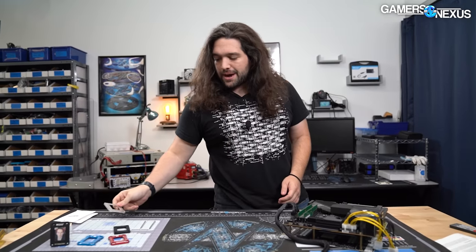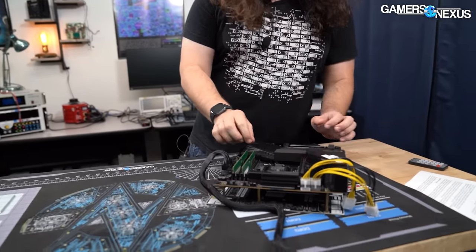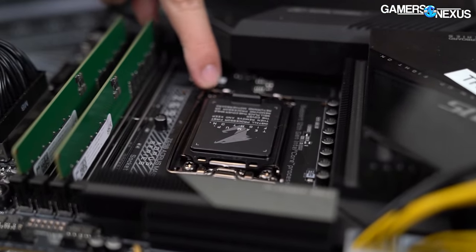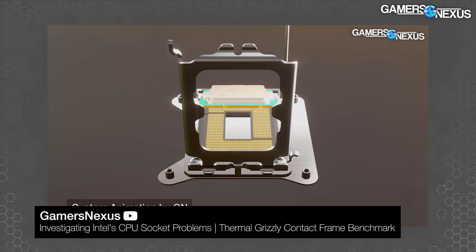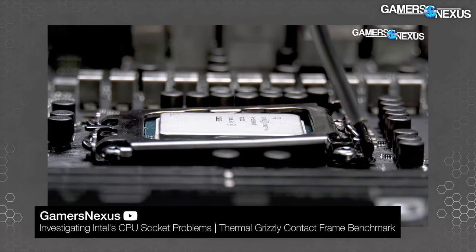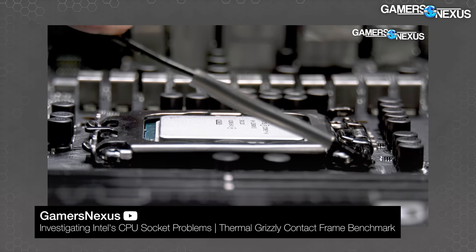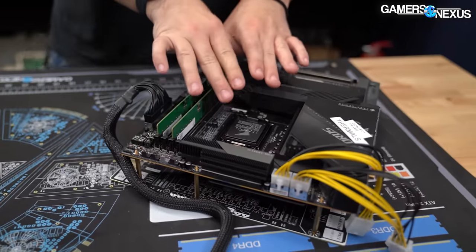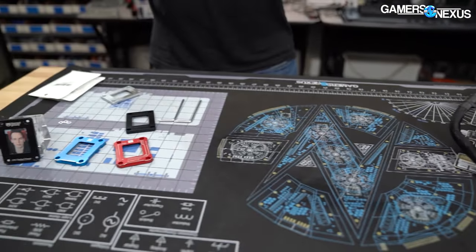These contact frames come as an upgrade to the Intel stock ILM, or Independent Loading Mechanism — that's this thing here. We talked about this in-depth in our Thermal Grizzly contact frame review, so you can check that out to learn more about the downsides of the stock Intel one and what it is that contact frames are actually trying to fix. So that's what we're replacing, just to get everyone back up to speed.